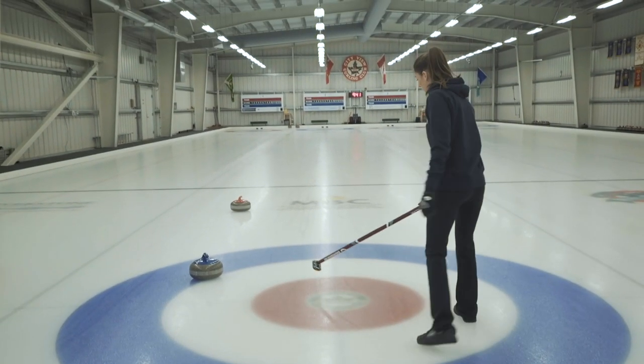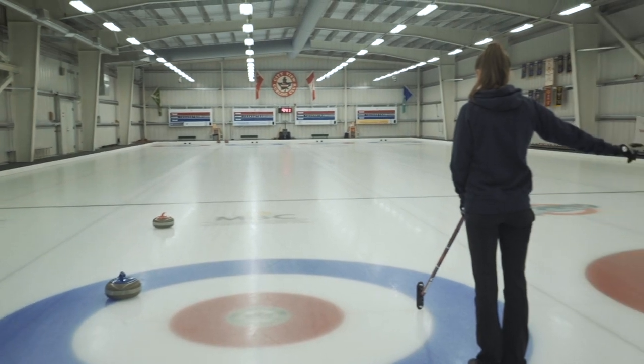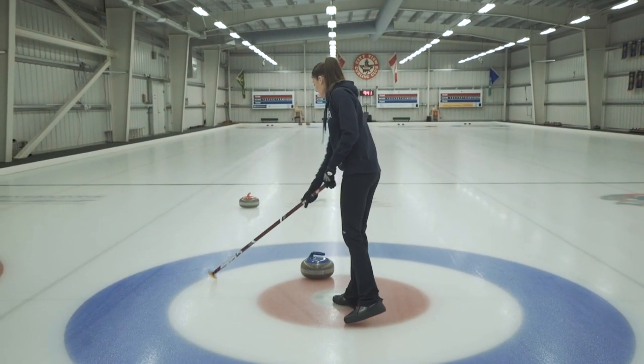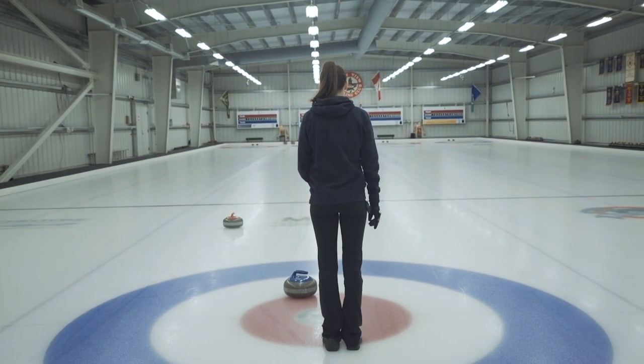So how do you even start to call the shot? After your opposition is done with their shot, you can step into the house from behind and indicate to the rest of your team the desired shot you had in mind. If it's a draw, you can tap in the house exactly where you would like that rock to end up. If it's a takeout, you tap the stationary stone where you want to hit it, then move your broom to show where you'd like the shooter to roll to.